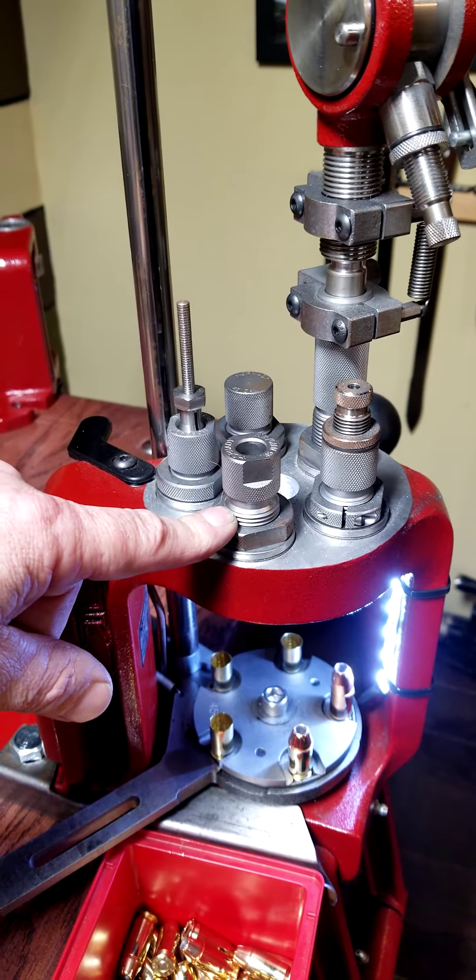Station five rolls your taper crimp back in on your bullet and it spits it out. So every time you set new brass and set a bullet, it turns out a new round.